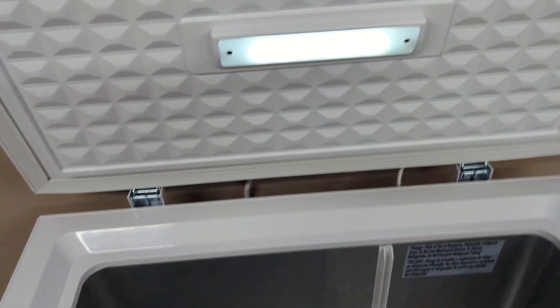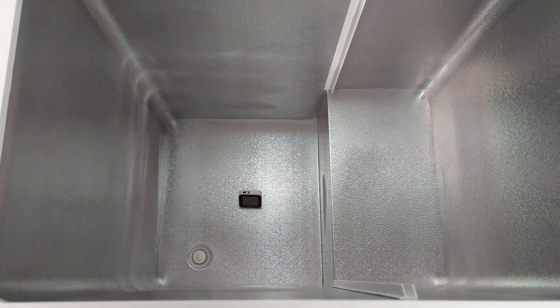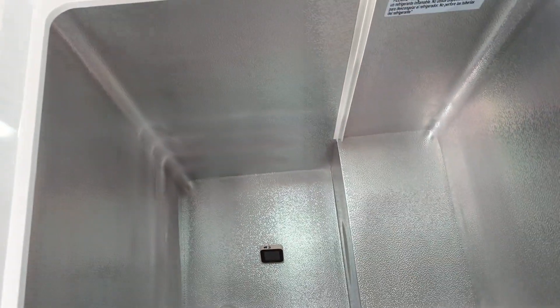Nice little LED light here. Right now I got the baskets out of it — it does come with two baskets and a divider.